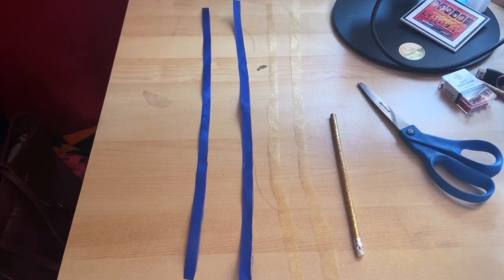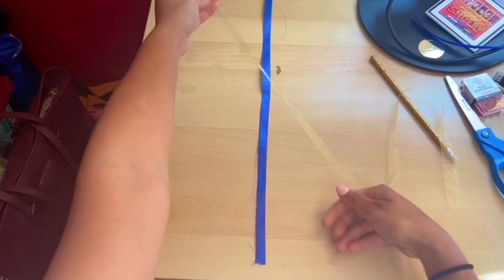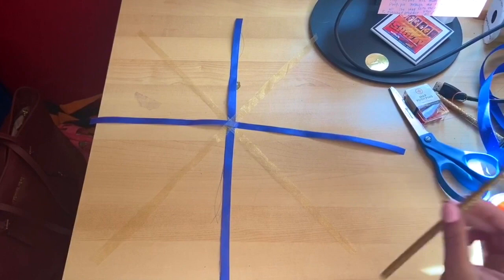Once we have our three to four pieces of ribbon cut out, we're now ready to do our crisscross pattern. Now we have our crisscross pattern, which we are ready to put on our unsharpened pencil. Once we get the crisscross pattern on top of the pencil on the eraser side,